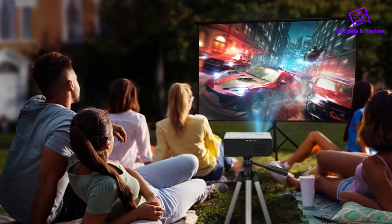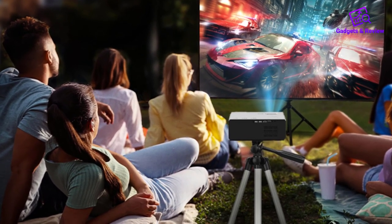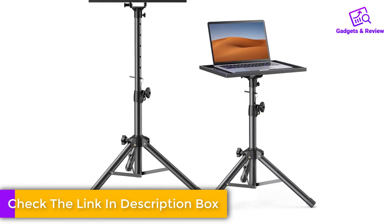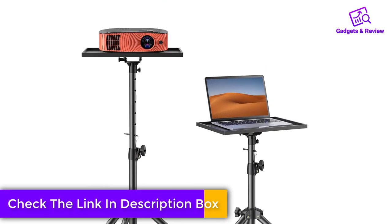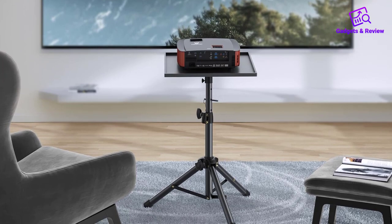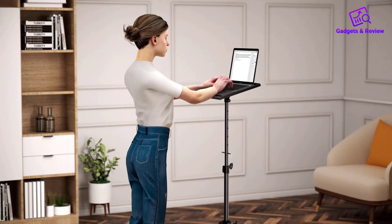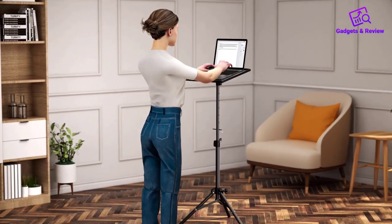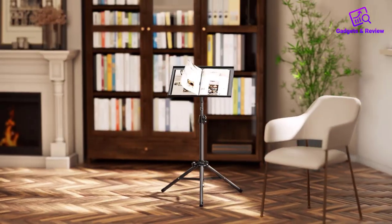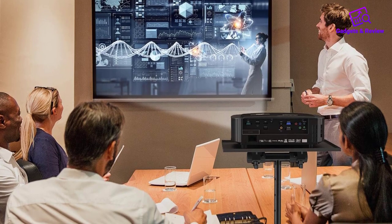When it comes to durability and stability, the Amada Projector Tripod Stand truly shines. Constructed with sturdy metal material and featuring non-slip rubber pads, it offers exceptional stability even when extended to its maximum height. This means you can trust it not to tip over or slip during use. The 22-pound loading capacity is impressive, and a 16-inch by 11-inch tray with raised edges ensures that your devices are securely held in place.